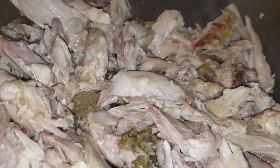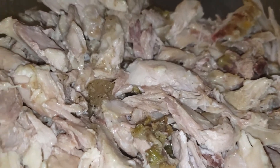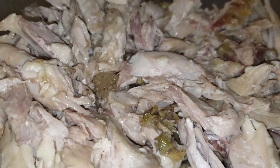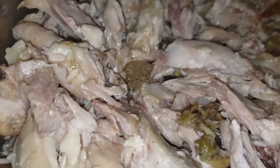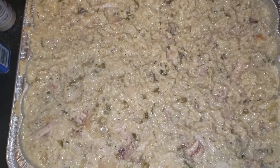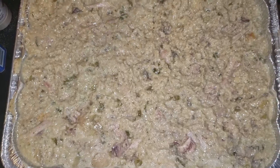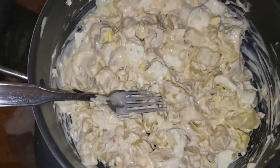Off camera, I deboned the turkey wings and the turkey back. I also had a few chicken thighs that needed to be cooked, so I cooked those in the same stock and deboned them as well. Now I'm going to go ahead and mix the meat into the dressing. Once that's all mixed up, we're just going to wait for the macaroni and casserole to finish so we can slide this into the oven.